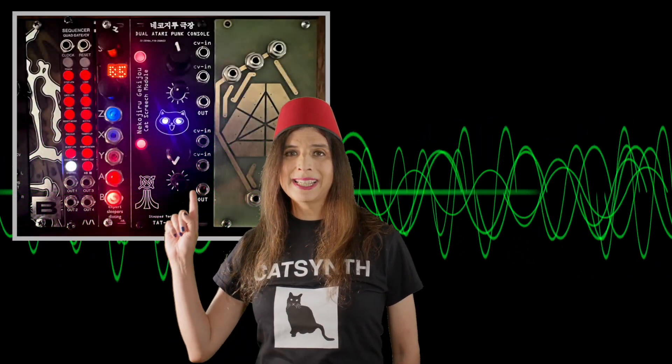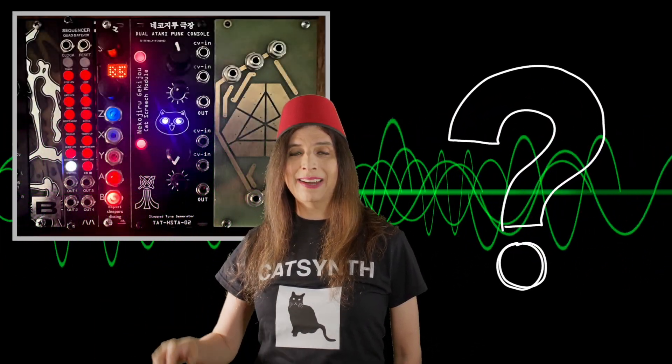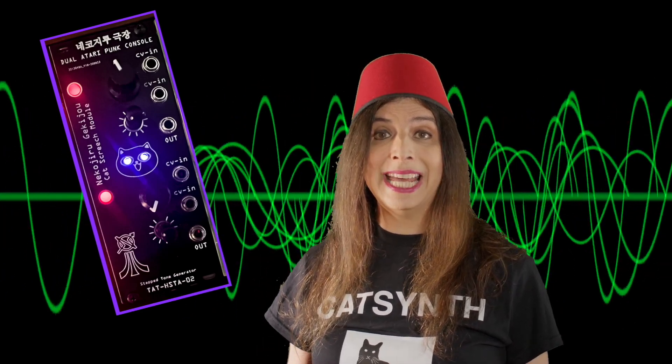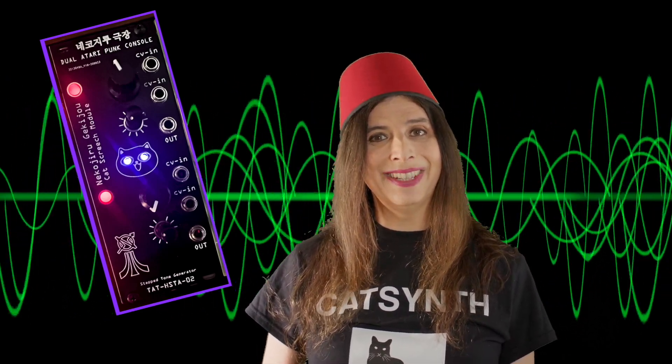CatSynth TV! Hey everybody, CatSynth TV! A lot of you have been wondering what exactly is that module with the cat face that has appeared in a bunch of our videos. Well, that is a dual Atari Punk console from Tear Apart Tapes, and is the subject of today's video.